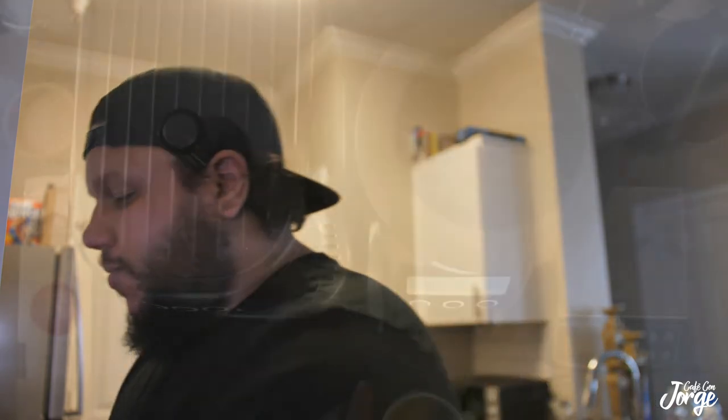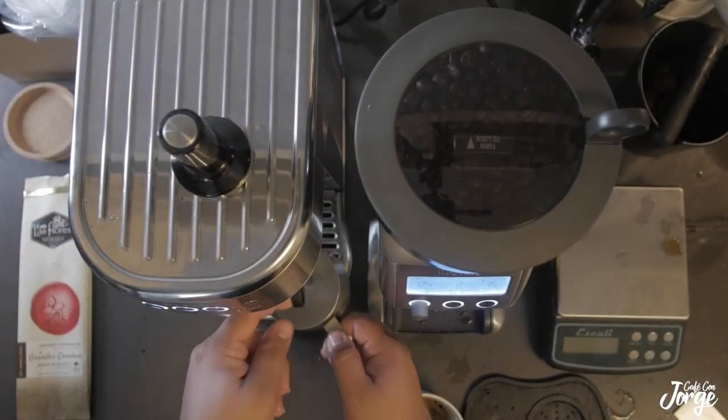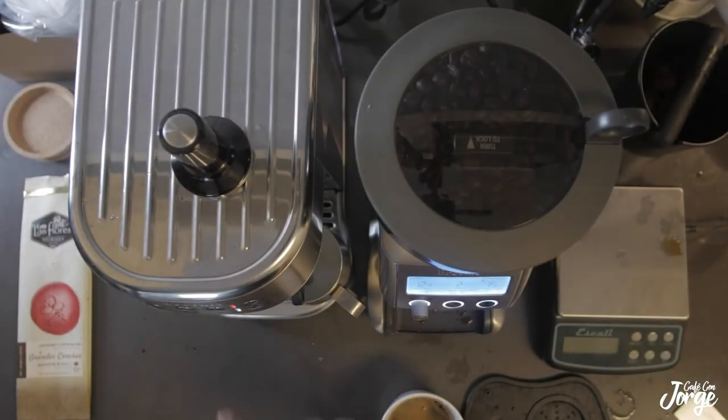Remember, a sour taste is usually either under extraction or over extraction, and the sour smell is just a bean that's going bad. So we're going to heat up our milk. Now we're steaming our milk. The beauty about this machine right here is it does it on its own as far as the right texture. I'm not great at texturing, so until I learn how to do it, we're sticking with the fast way.